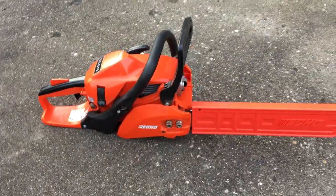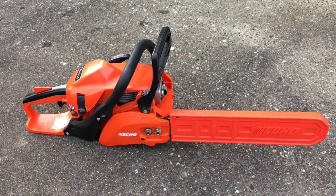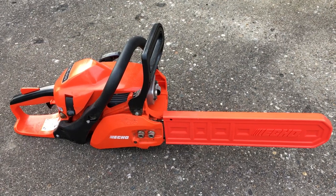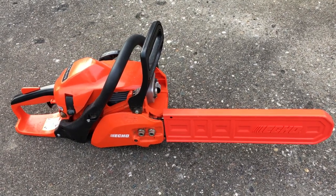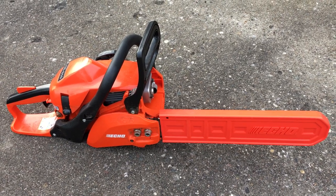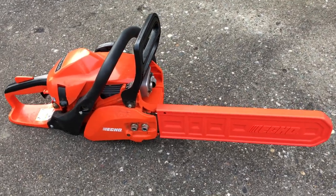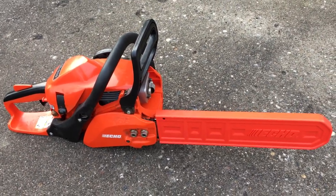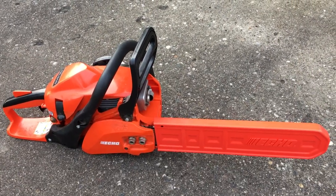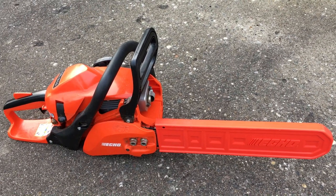You can buy these at Home Depot and they work really well. I've used it numerous times and never had a problem — it always starts on the first or second pull and has never given me any problems. I hope you guys like this video, please like and subscribe, and have a great day everyone.